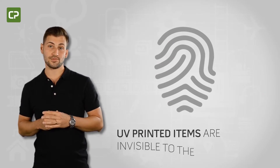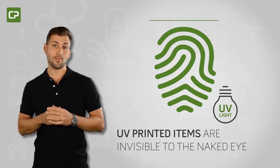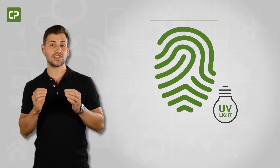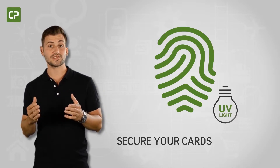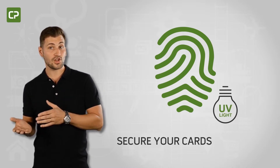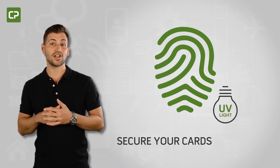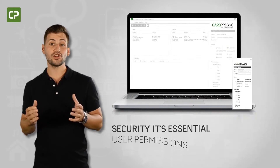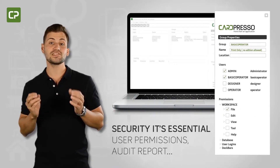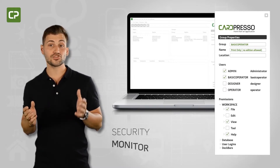UV printed items are invisible to the naked eye but appear when exposed to a UV light source, making it much more difficult to produce counterfeit ID cards. XL Edition allows you to UV print static elements like logos and trademarks, or dynamic elements like name, photo, and ID number of the cardholder, adding an extra layer of card security.